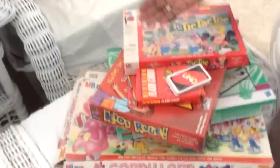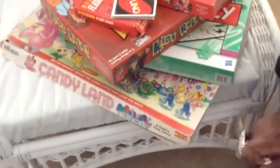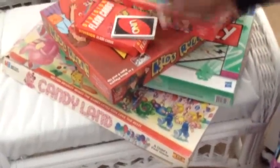And for fun? No TV. No Wii. No technological games. We are going old school — very relaxing. Board games! We've got tic-tac-toe, Kids Rule, Monopoly, Candy Lines, flashcards, and of course Uno.